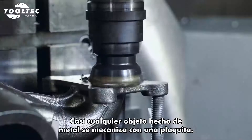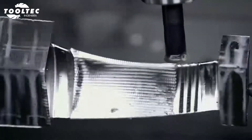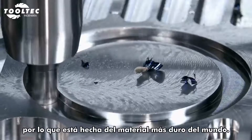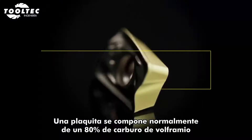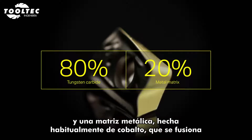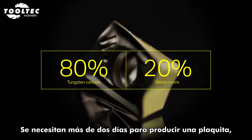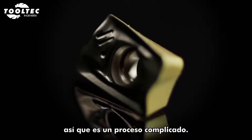Almost everything made of metal is machined with an insert. The insert has to withstand extreme heat and force, so it's made of some of the hardest material in the world. A typical insert is made of 80% tungsten carbide and a metal matrix that binds the hard carbide grains together, where cobalt is the most common. It takes more than two days to produce an insert, so it's a complicated process.